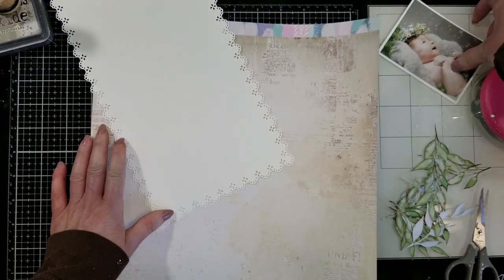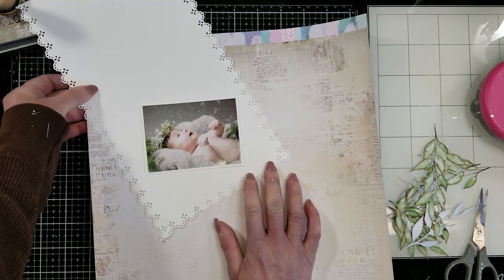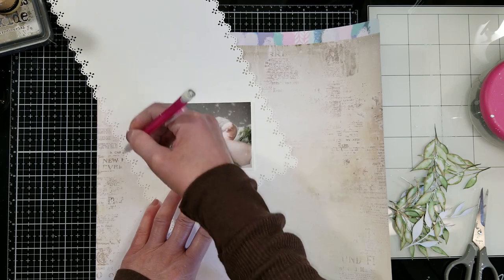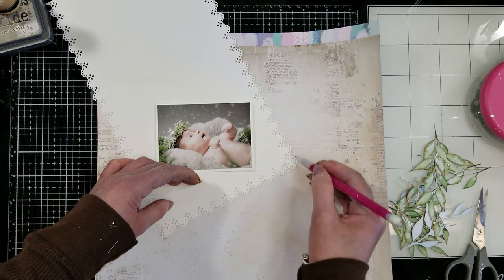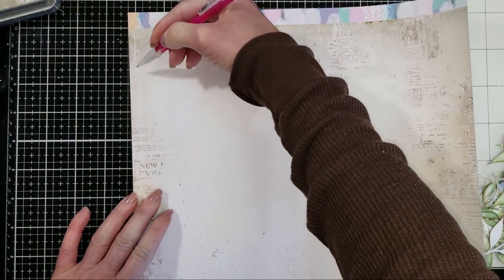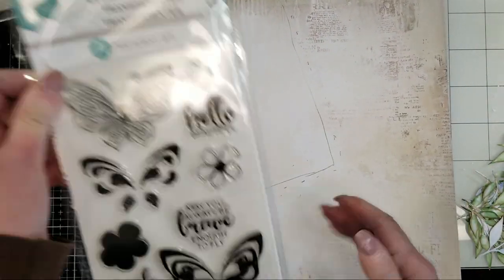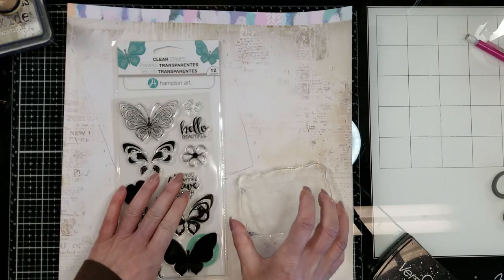Now I'm going to start to build this and I'm putting the punch paper at an angle. And now with a pencil, I'm going to make marks around the piece to know exactly where I'm going to put it later. Because I want to use the stamp from the kit — look at this beautiful stamp that comes in the April kit.